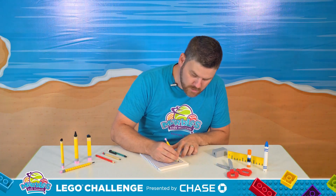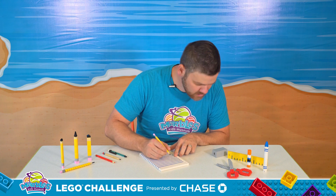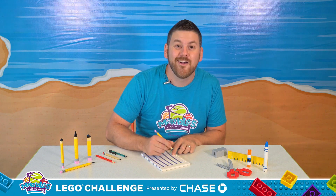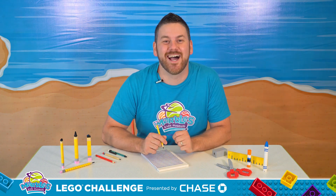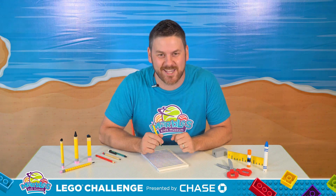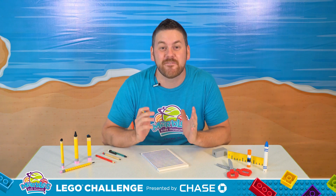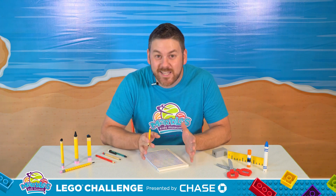All right, I've got my ruler, marker, glue stick, scissors, pencil sharpener. Oh, hey everybody! I'm Scott, here at Marbles Kids Museum, bringing you another Marbles Lego Challenge. And today, I'm getting ready for school and making some of my favorite school supplies completely out of Lego.